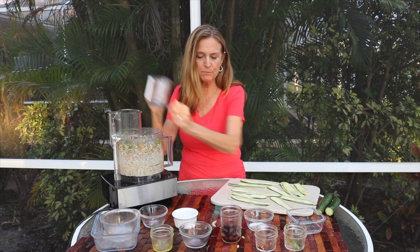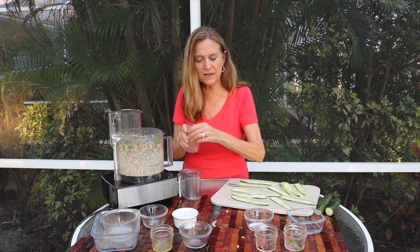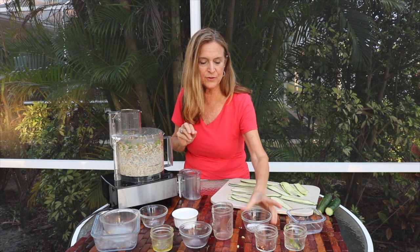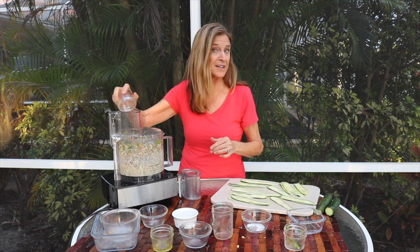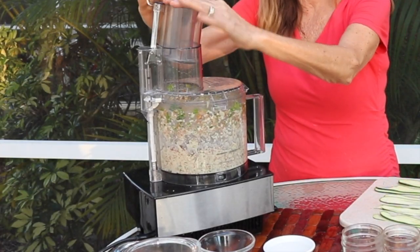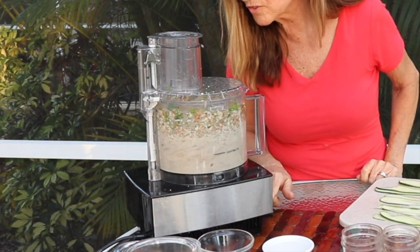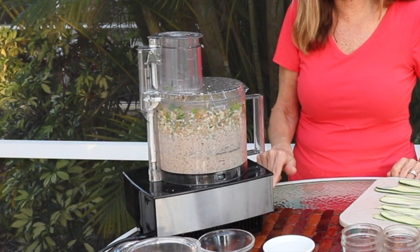Put in the olives — Kalamata olives is what I used — and I'll add the pepper flakes. I don't have that many pepper flakes because I don't want it too hot.